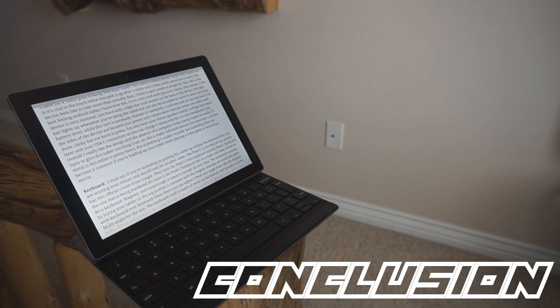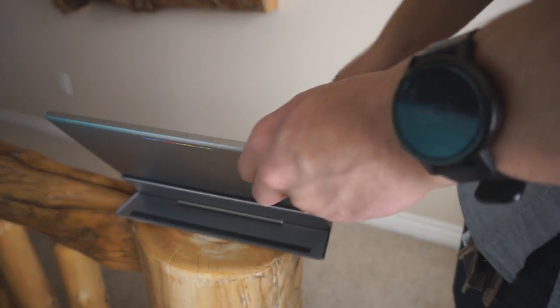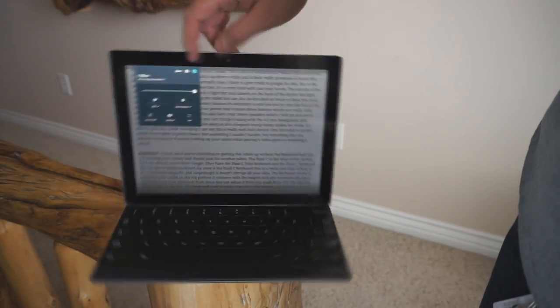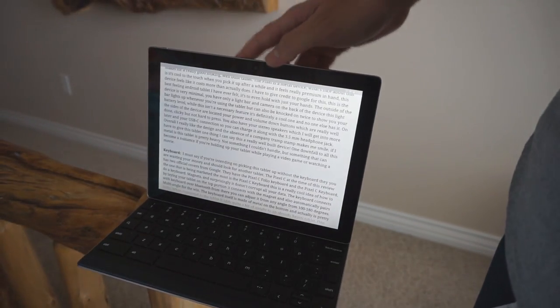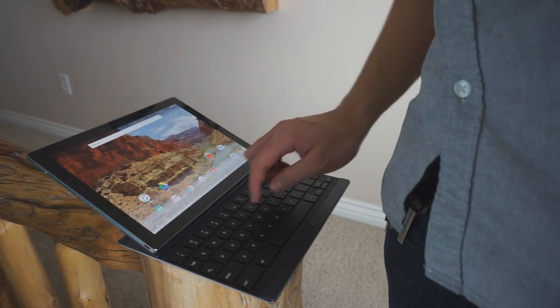This tablet feels like it should be a productivity device — with the awesome keyboard and Surface-like design, it feels like it should compete against the iPad Pro and the Surface 3. But it can't, because it doesn't bring anything extra — it's just another Android tablet. You could get this experience from last year's Nexus 9 or even an Nvidia Shield tablet for a lot less. It doesn't even have multi-window support, so you can't have YouTube open while browsing Facebook or Chrome open while writing. This is where the tablet really becomes confusing and premature.